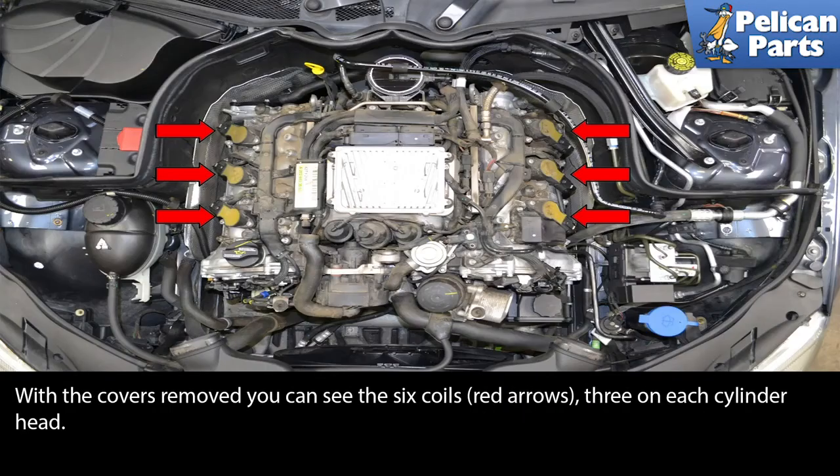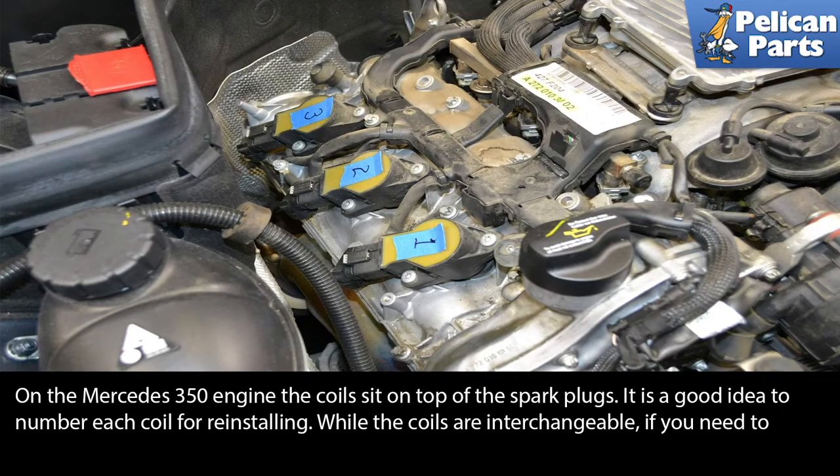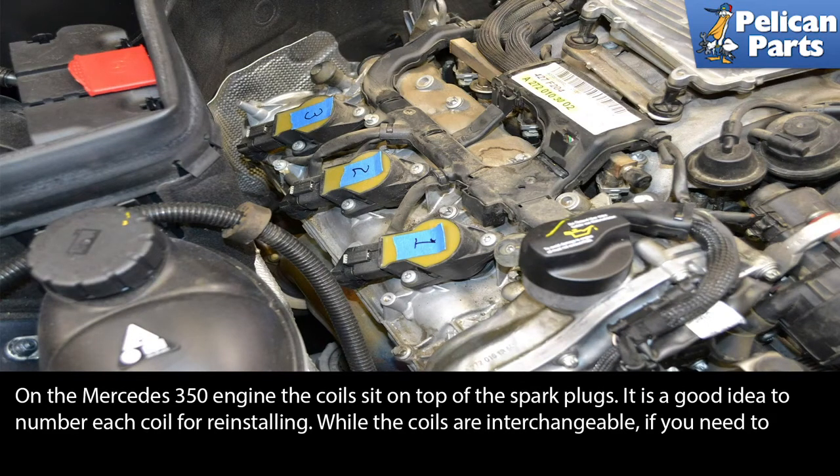With the covers removed, you can see the six coils red arrows, three on each cylinder head on the Mercedes 350 engine. The coils sit on top of the spark plugs. It is a good idea to number each coil for reinstalling. While the coils are interchangeable, if you need to troubleshoot an error code, you can swap coils to determine whether it is a bad coil or another problem with the cylinder or plug.